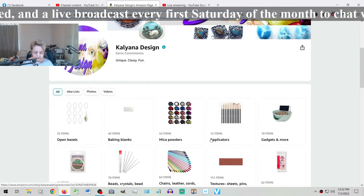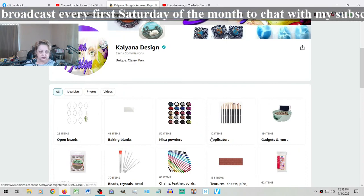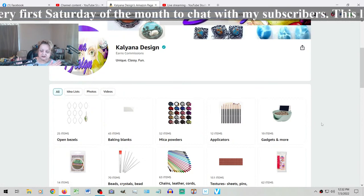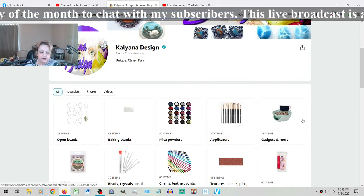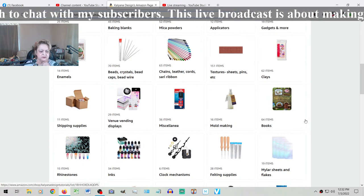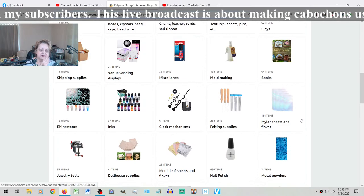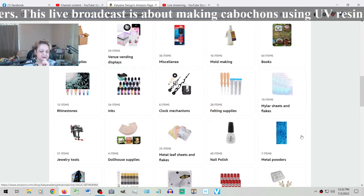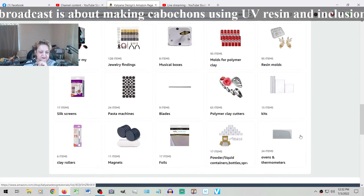I want to remind you that I do have an Amazon Influencer store, and I'll get you the link directly so you can see where to find things. Hi Jana, hi Darla. Let's get on the display — if you go to my influencer store, I had to divide the resin section in two because Amazon has a certain limit on how many items you can have in one list, so if you look for resin you will find it.